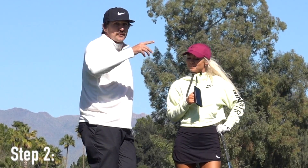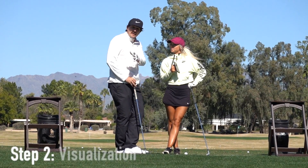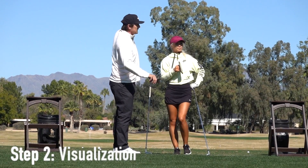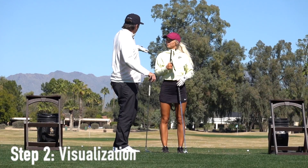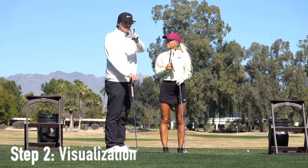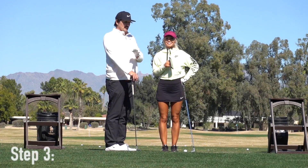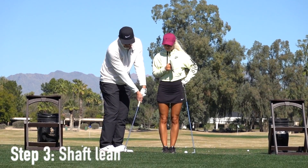Step number two: so you saw what it looks like through the camera lens, right? You have to visualize that when you're trying to hit this shot. You can see the background — about the top of the trees — and that's what you want to keep that ball under. When you're trying to hit this shot, you want to visualize trying to keep it underneath the tree height right there. Step number two: visualization.